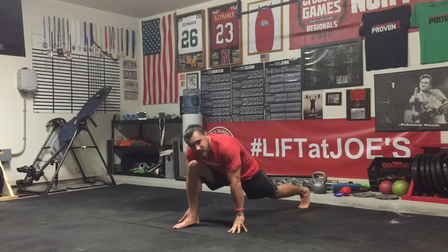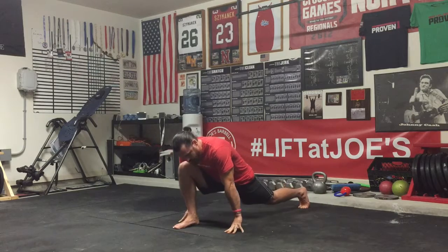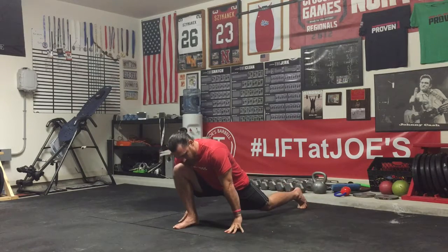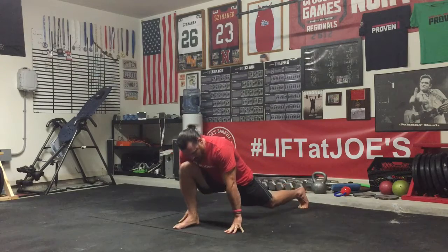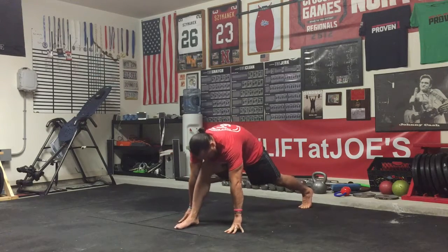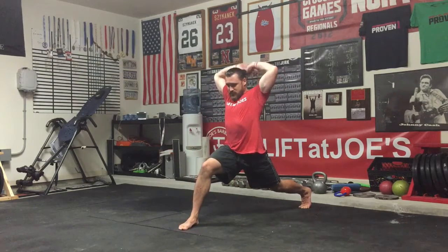Then we're going to rock that front leg straight to really get into that hamstring. You can repeat this as needed. And you can also drive forward to get a little extra hip flexor. So we'll drive forward, rock back, drive forward, rock back. And honestly, at the top guys, for good measure, we can throw a little Samson in there.